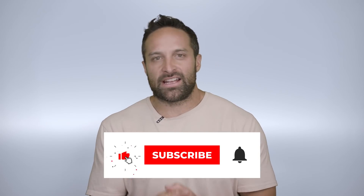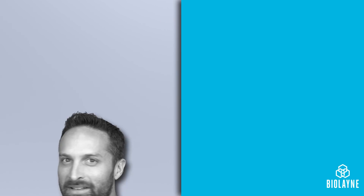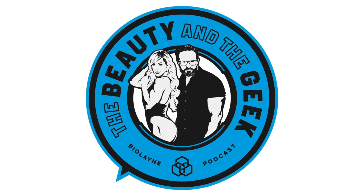What's up guys? Back with another educational video, and this week we're talking about training to failure. I recently had Brad Schoenfeld on our podcast, The Beauty and the Geek. If you're not listening to our podcast, link in the description — you guys gotta go check it out. And we talked a lot about training to failure.